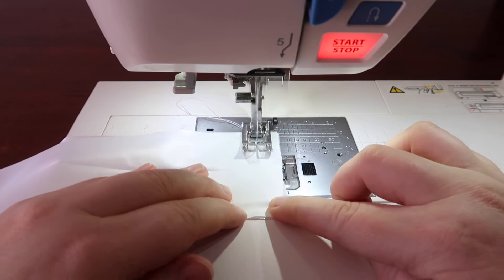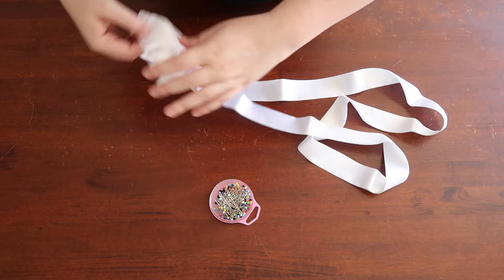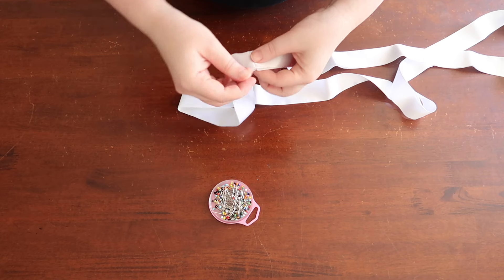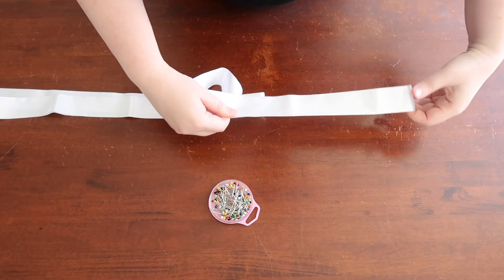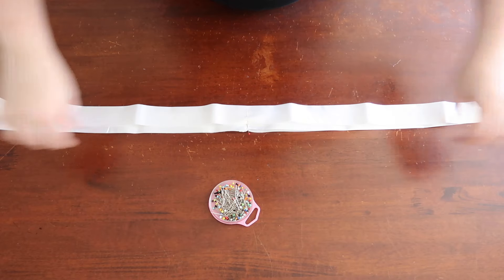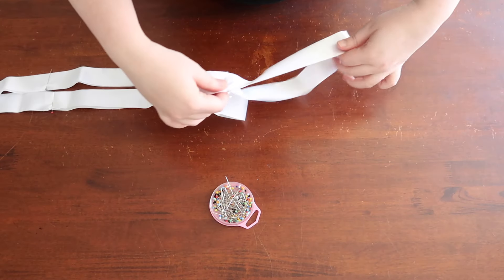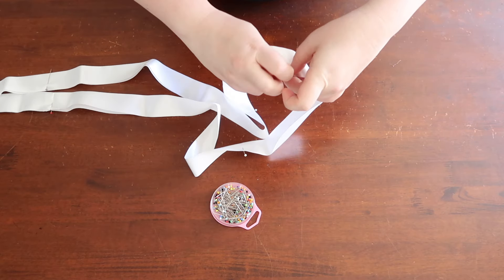Over at the sewing machine, go ahead and sew right side to right side with the seam allowance. Now you have a circle for your hoop to go into, so it's time to grab your pins. We are going to mark 8 equal points around this circle. Put a pin in the seam, then find the opposite point and put a pin in there as well. Line up those two pins and find the halfway point on each side. Then continue the same process to find the halfway points between the four you've just put in. Voilà — you've got your 8 points!